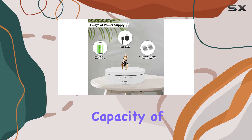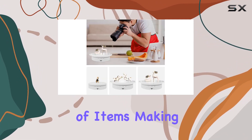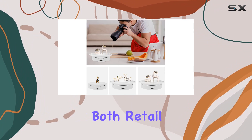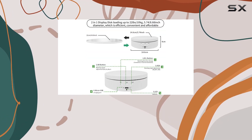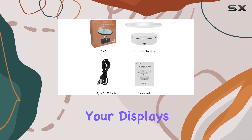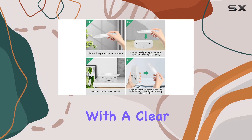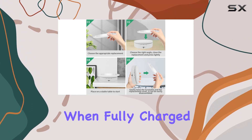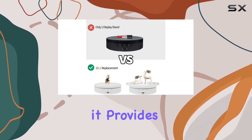With a maximum load capacity of 22 pounds, this stand is robust enough for a variety of items, making it ideal for both retail and home use. The rechargeable battery adds to its portability, giving you the freedom to take your displays anywhere without worrying about cords. Charging is a breeze, with a clear indicator light turning green when fully charged. The three- to four-hour charging time is a small investment for the convenience it provides.